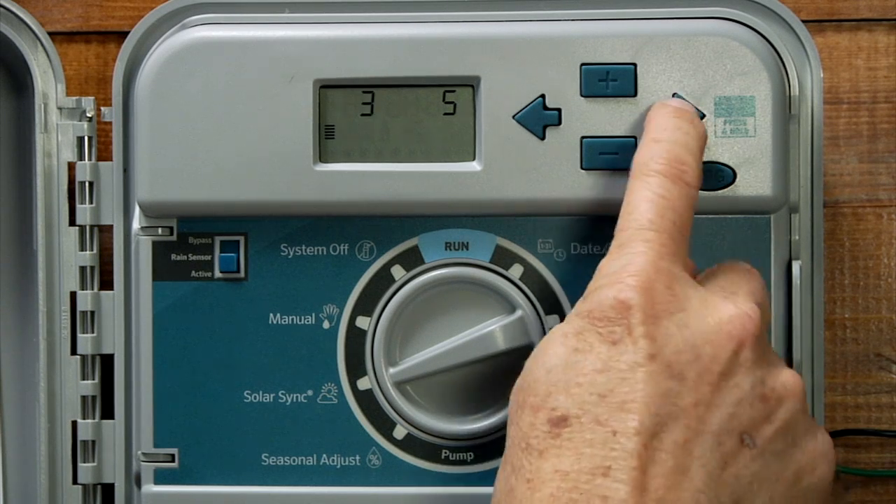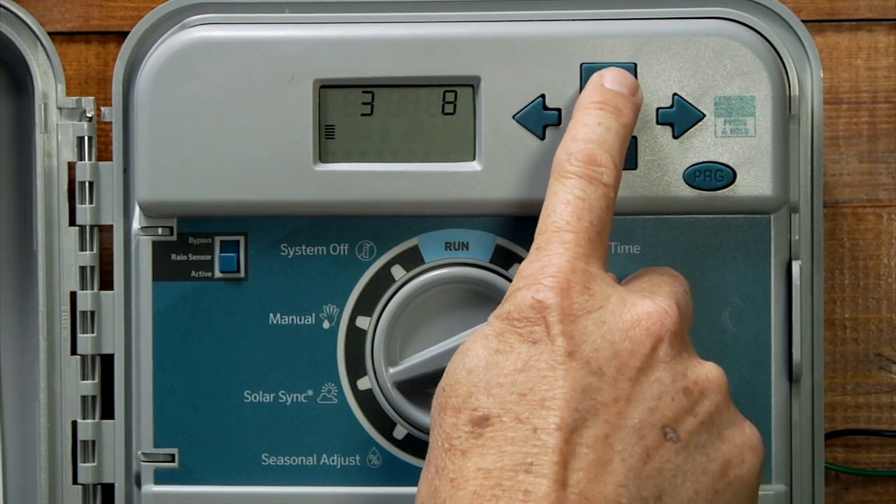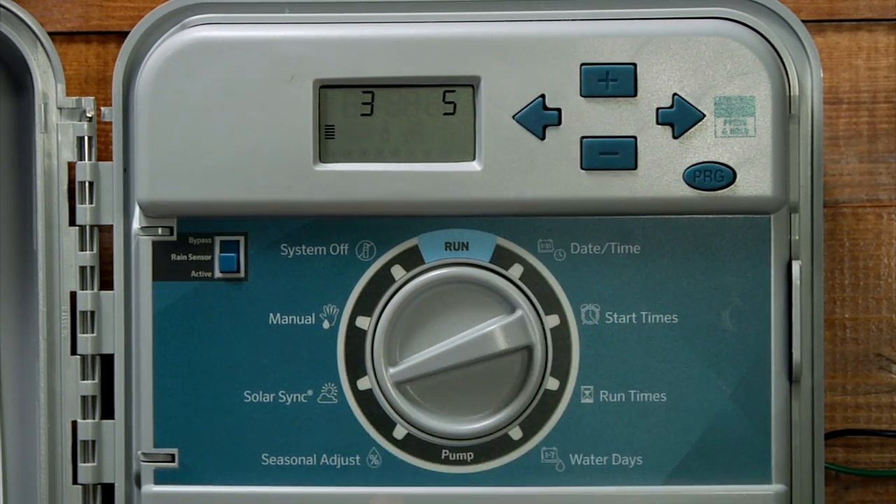The next number you see is the water adjustment value. This is a 1-through-10 adjustment that allows you to fine-tune your system in case it needs more or fewer percentage points. The numbers go from 1 through 10, and you can leave this number set at 5 to begin with.